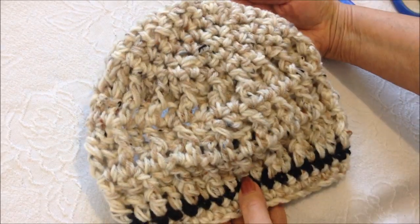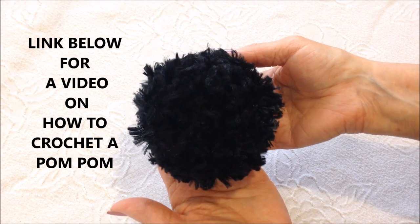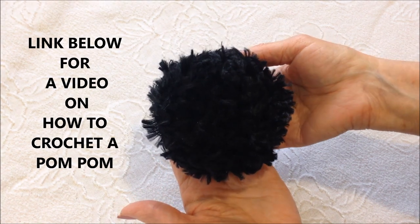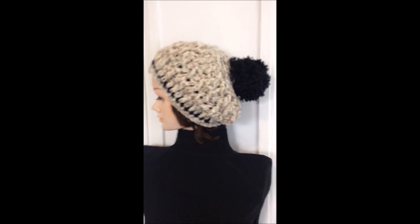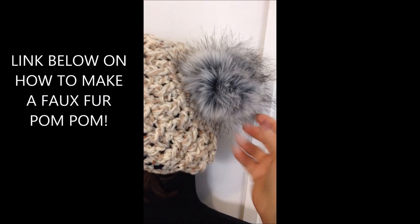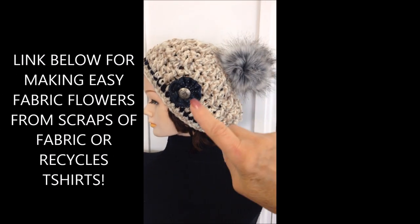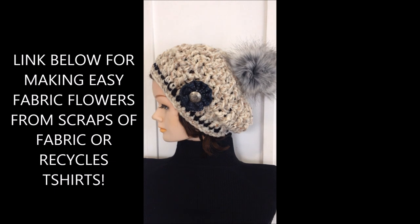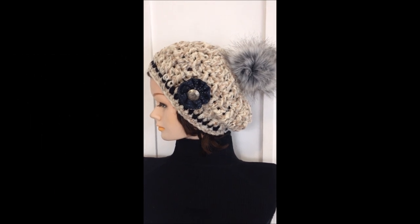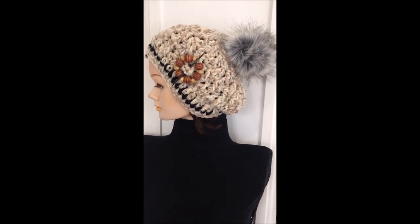Weave the yarn end into the finished work and there you have the basic hat. Click the link below in the description and in the pinned comment if you'd like to learn how to crochet a pom-pom. Here it is with a crochet pom-pom and with a faux fur pom-pom. I also put a link below on how to make easy flowers — you can make them out of scraps of fabric, an old t-shirt, scarf, or blouse. Or if you'd like to attach a shawl pin, there's a link below on how to make your own shawl pins.